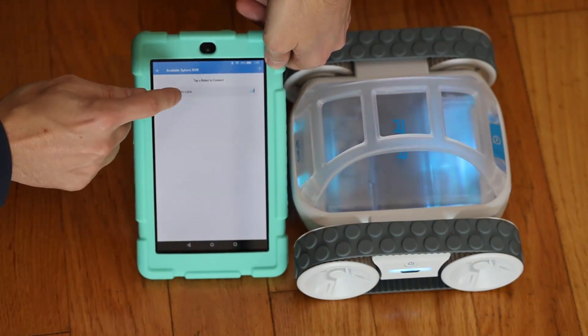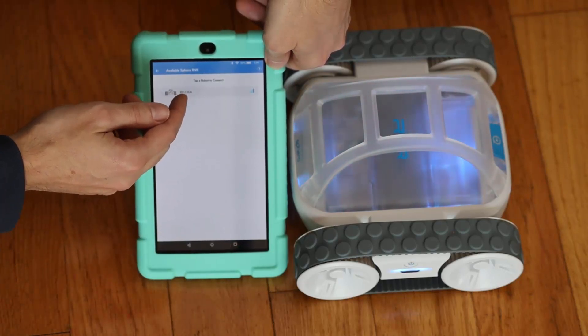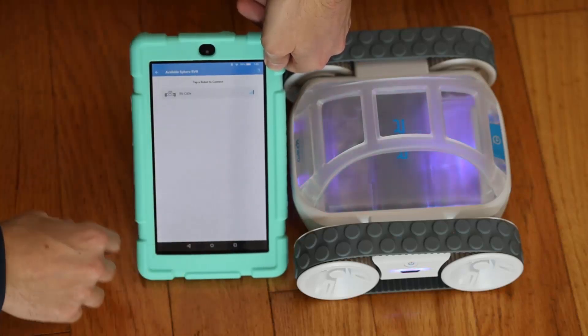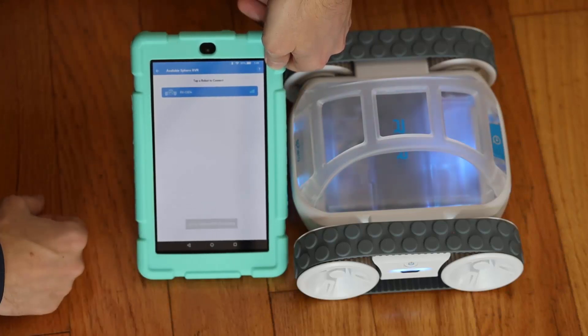Tap robot to connect — I'm going to grab my robot. It's RV minus COD4. If it was COD3 that would have been like 'code', you know, the new way people like to write stuff. So I just tapped on it. Sphero rover connecting.